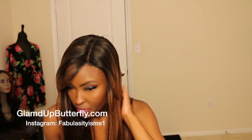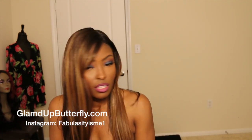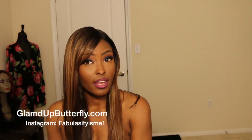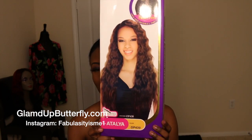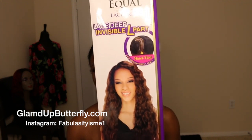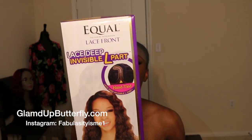Let me show you the back. There's the part. I like this one too — the colors are not crazy but the highlights and the cut are beautiful. Again I slid it over to the side so it's like an asymmetrical kind of look. I love it. Now to the next one — this is Italia, I think that's the name. Again I'll put the name in the information box. This is how it looks — by Equal, lace front, lace deep invisible part.